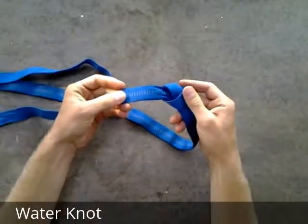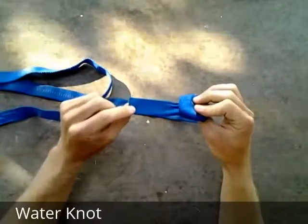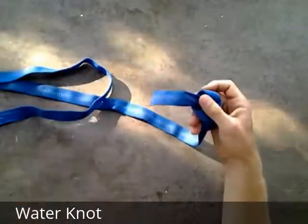You'll notice that this piece of webbing, the two sides are different. One is marked with three white stripes, and the other has no white stripes. Those white stripes will help us make sure that we keep any twists out of our loop when we tie it.